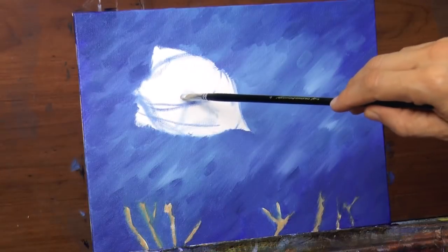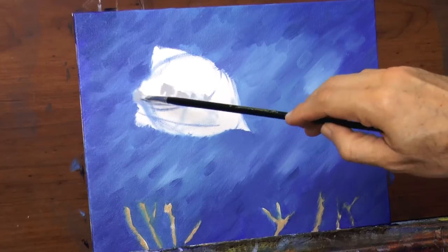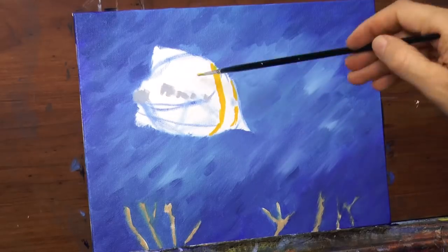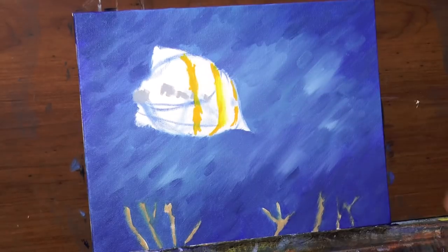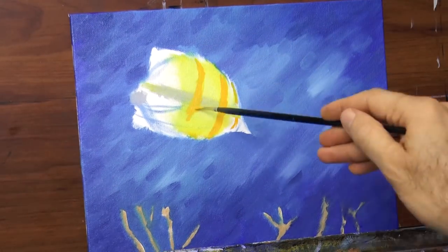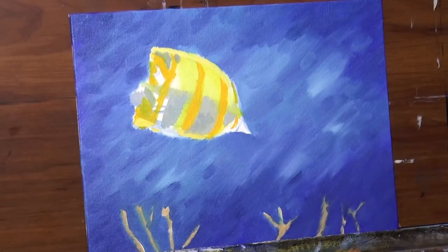Let's start painting our fish, which will be a butterfly fish. It is mainly white, which in the shade looks gray, with yellow stripes. The lines I am painting are not right — they are tilted — so I erase them with a rag and draw an axis line to repaint them perpendicular to it. That's better.